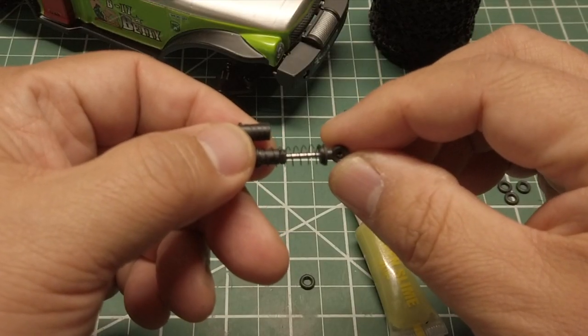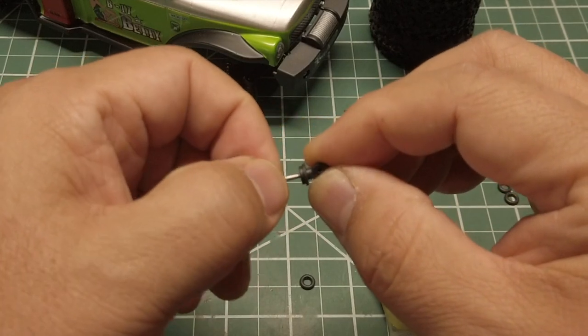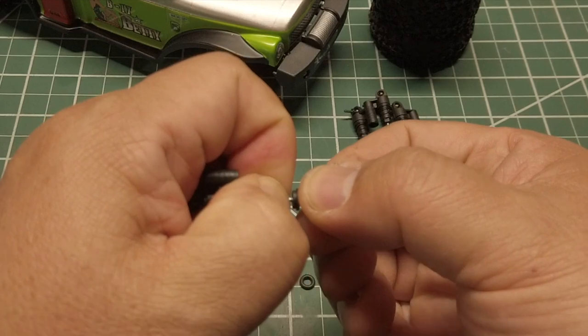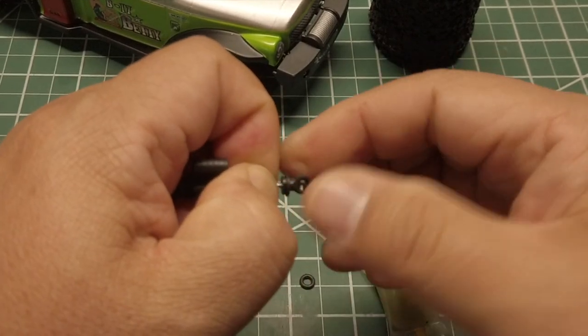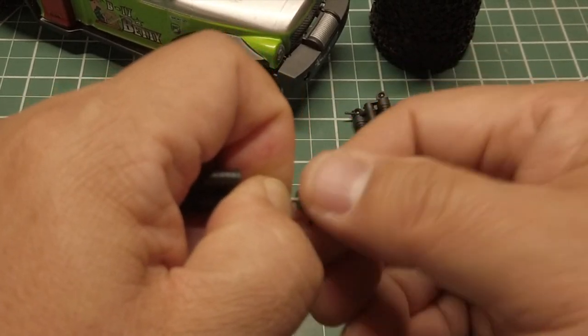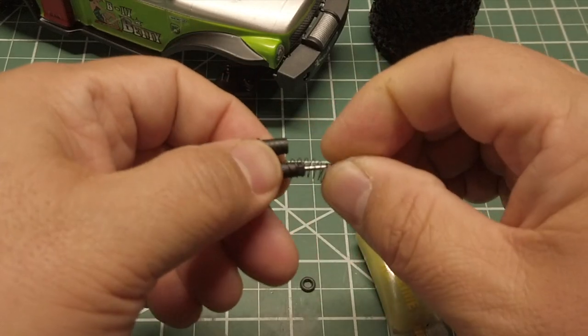Start by removing the bottom part of the shock first. Push up on the spring while holding onto the shock shaft. Turn the bottom piece towards you until you have it loose, then remove the spring.